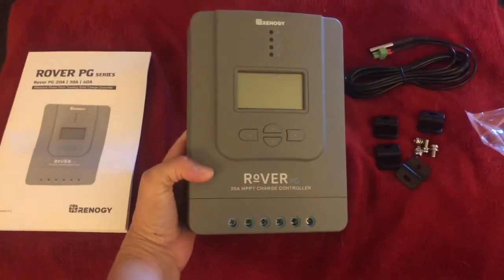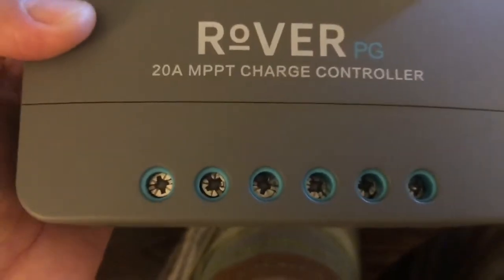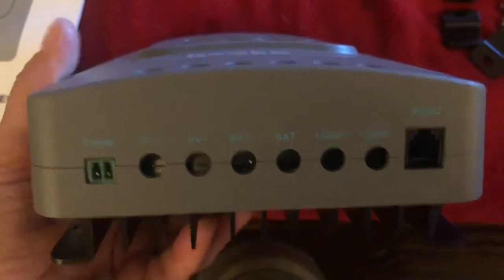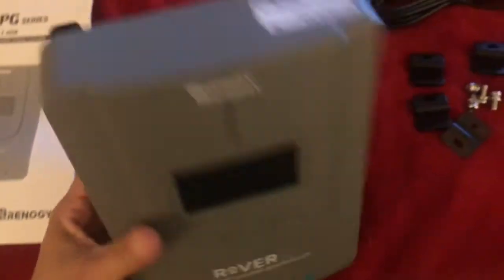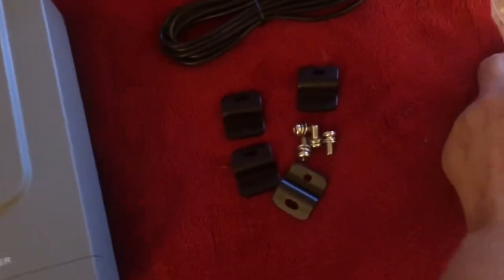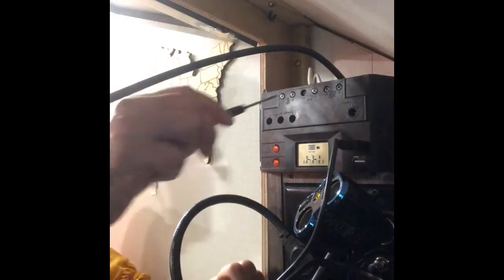I took everything out of the box and like I said it's pretty sturdy — you can tell it's pretty well made. Here are the screws for connecting the wires and they're pretty good size, so they'll hold your wire really nice and tight. There's a heat sink in the back. I don't know if I will be hanging this up or just placing it in one of the cabinets. Here are the attachments for installing.